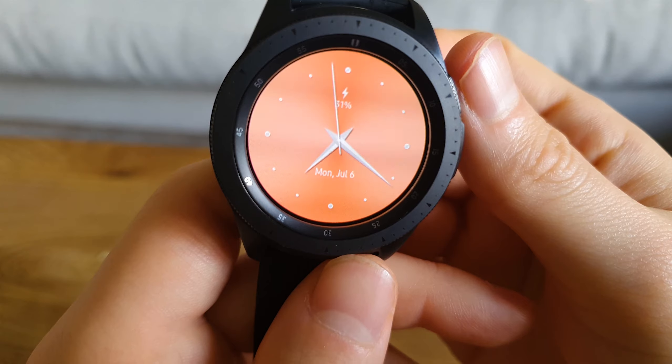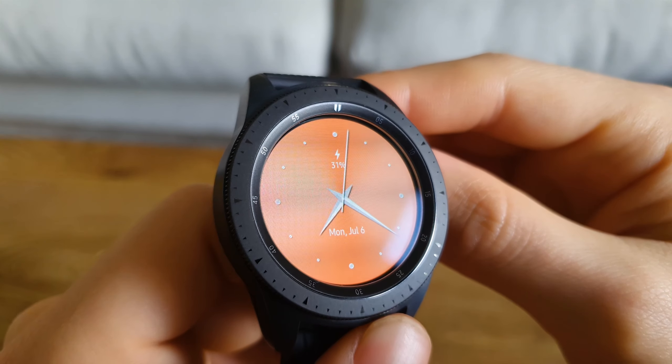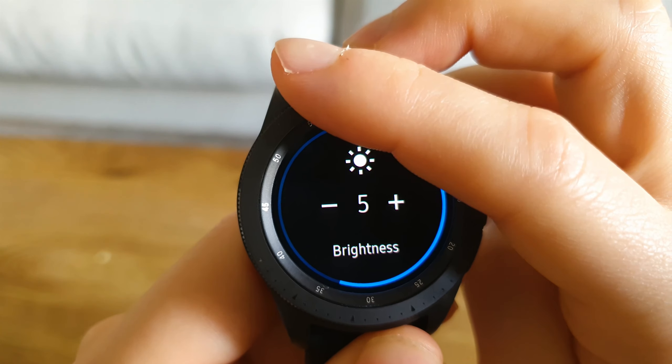The ambient mode is really minimal and clean. As with most of the others, it's got really basic information on display: battery life, date, time, and day. Definitely another favorite of mine — a really good quality watch face. That pretty much wraps it up for this episode.